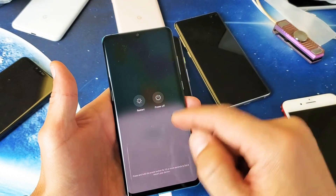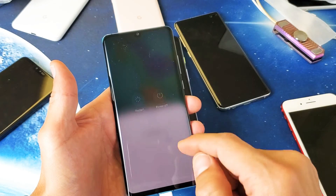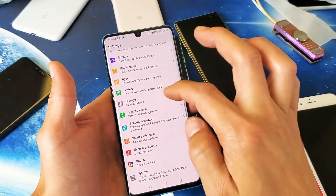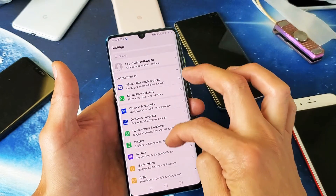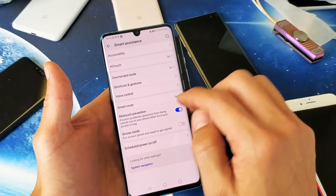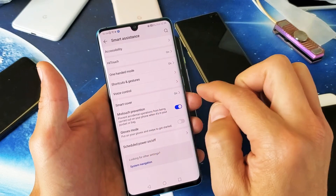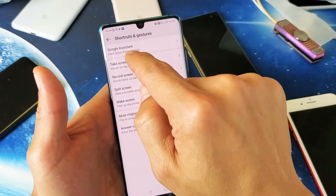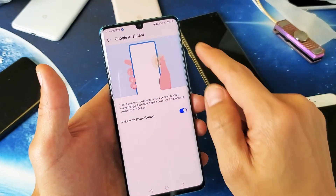So if you want to disable Google Assistant from the power button, go into your Settings, then scroll down and tap on Smart Assistants. From there, go to Shortcuts and Gestures and tap on that. The first option says 'Google Assistant — hold down power button.' Tap on that.